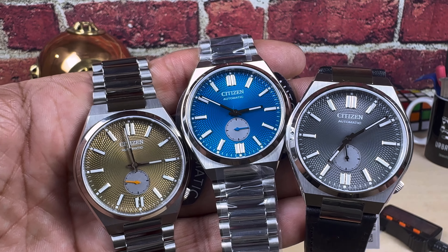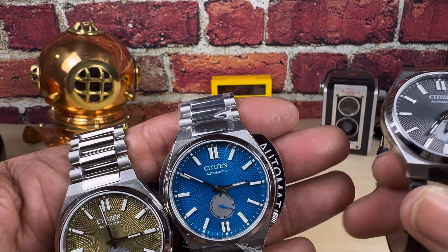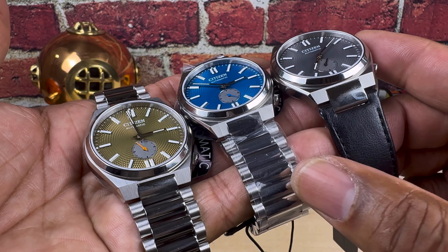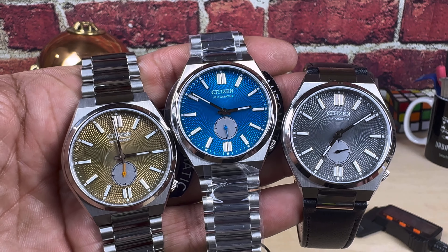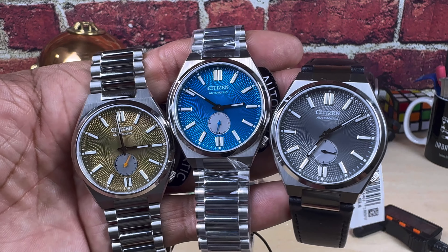These are available right now at arizonafinetime.com. On a strap it's $550, on the metal bracelet it's $595, so the price difference is in that bracelet. But these are the same watch — they're all just different colorways.